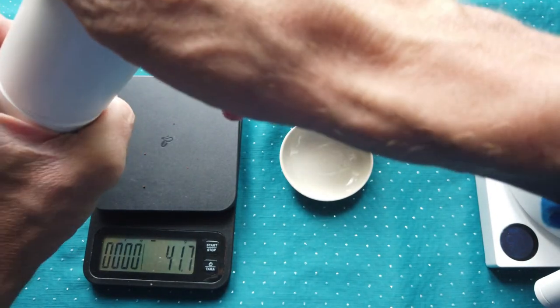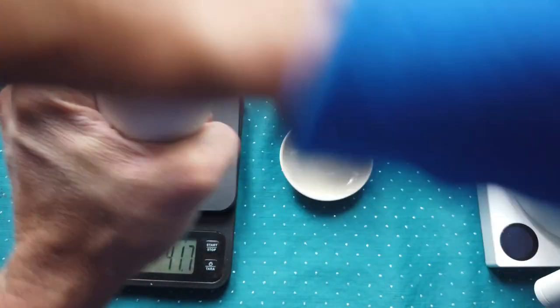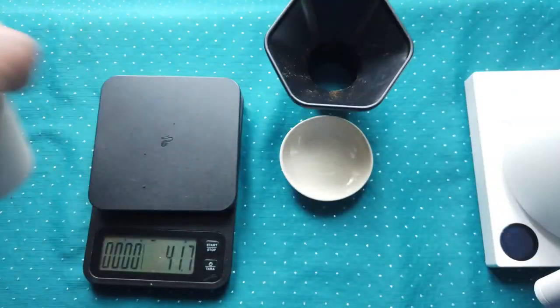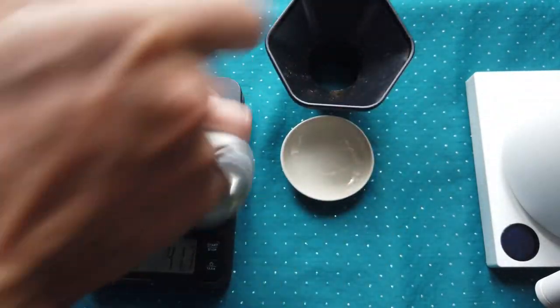This noise can be a little bit annoying — mostly because you can wake up somebody else. Now it's a little bit better. I'm grinding for a filter.